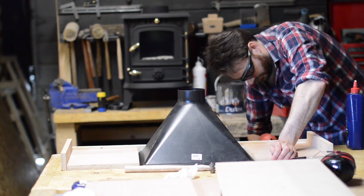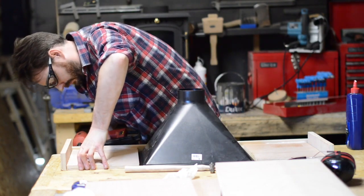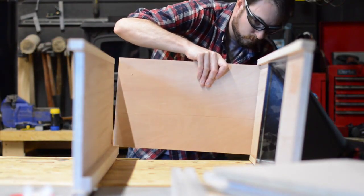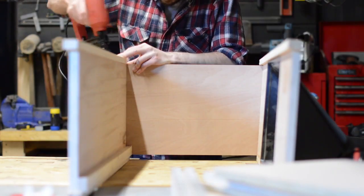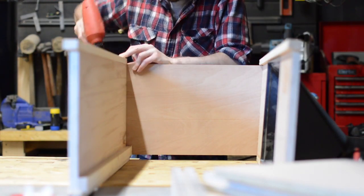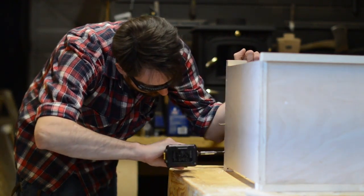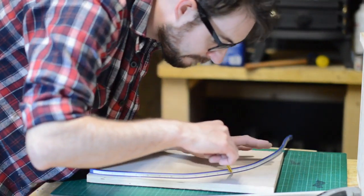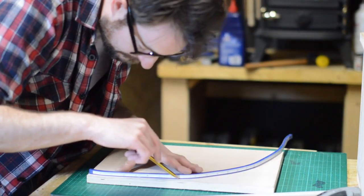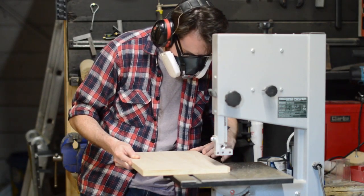I do have a respirator and I wear this when I'm using the power tools, but maybe not always when I'm on camera, and I know that is bad of me and probably not setting the right example. The problem with the respirator is I put it on while I'm using the tool and then when I'm finished I take it off, but just because the tool is now turned off doesn't mean the air isn't full of fine dust particles floating around. So I always think the best solution is to have extraction at the source and remove most of the dust.